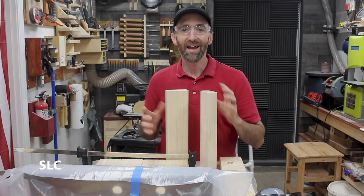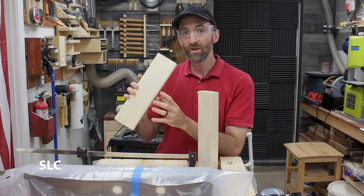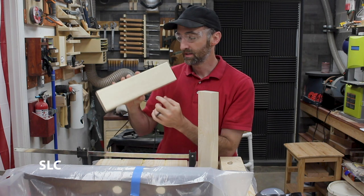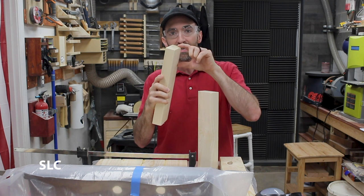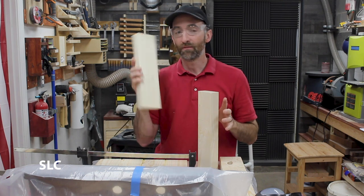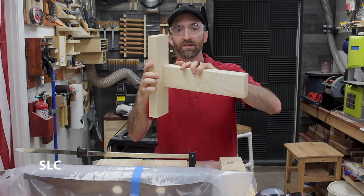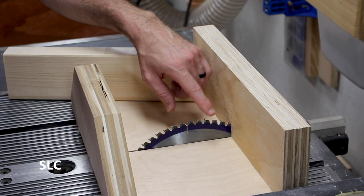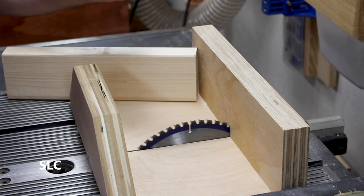While the top is drying I need to start working on the rest of the frame. First off I need to do a bunch of rabbit and dado cuts. Dado cuts take out the center section; rabbits will just be taking off an end section. I'm going to start off with the 13 inch boards — we're going to do a dado so that we can have a two-by-four fit right in place. I'm going to be using just a single blade for all these cuts, but if you have a dado blade it'd make this a lot faster.